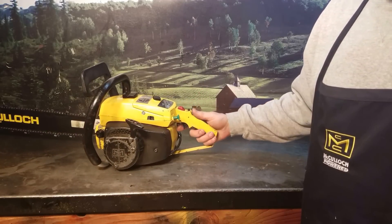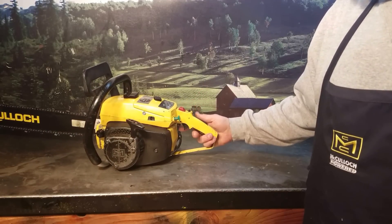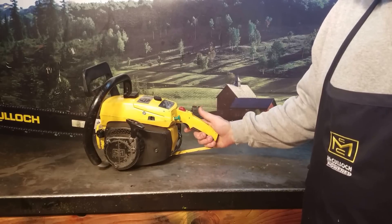Operator presence lever — had some safety features for that vintage. You've got your operator presence lever and a throttle lock. Pull it all the way back and it locks the throttle.